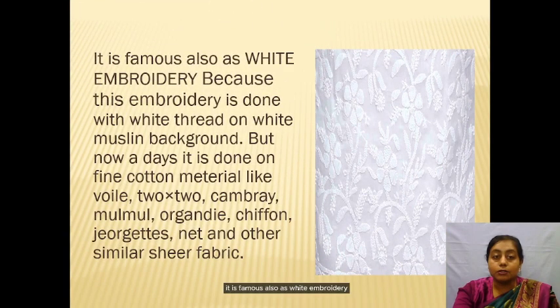Chikankari is also famous as white embroidery because it is done with white thread on white muslin background. But nowadays it is done on fine cotton materials like boiled 2x2 cambric, malmal, organdy, chiffon, georgette, and other similar sheer fabrics.